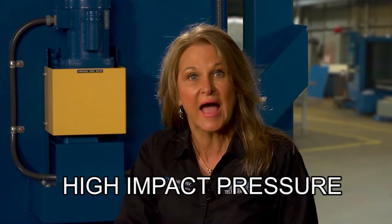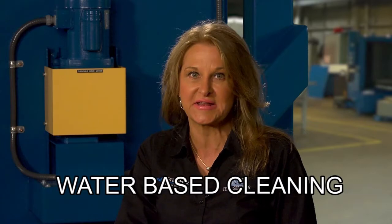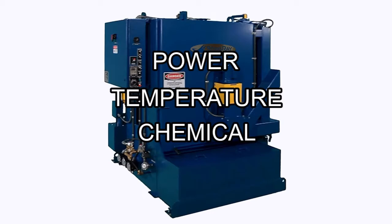The Stingray definition of cleaning means to overpower the soils. Your Stingray parts washer is a high-impact pressure, high-temperature, water-based cleaning system that uses a combination of factors to achieve cleaning results. These factors are power, temperature, chemical, and time.